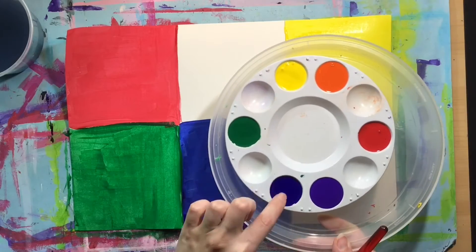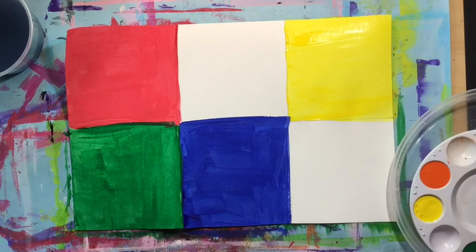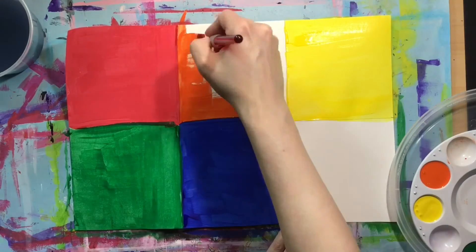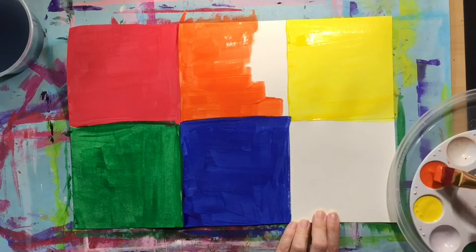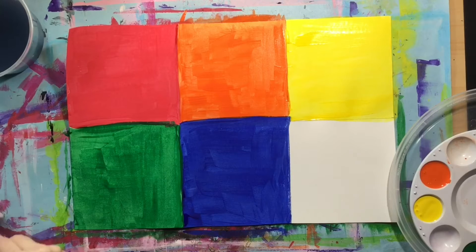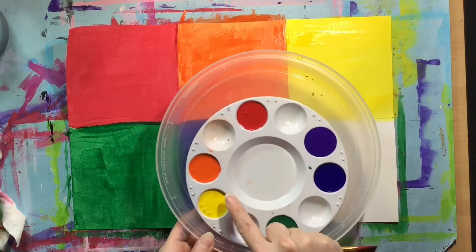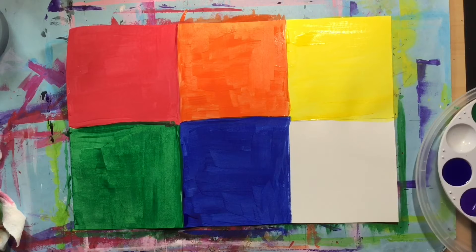Next, we're starting with blue, and blue is opposite of orange, so above the blue on our paper will be orange. If blue is on the bottom, orange is on the top. That leaves yellow, and opposite yellow is purple, so if yellow is on the top on our paper, purple is going to be on the bottom.